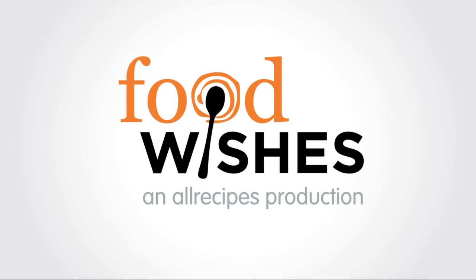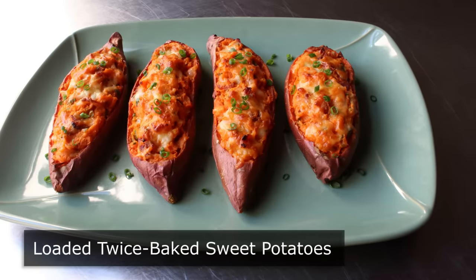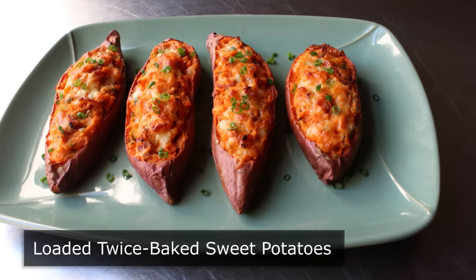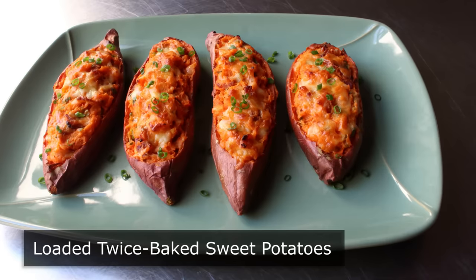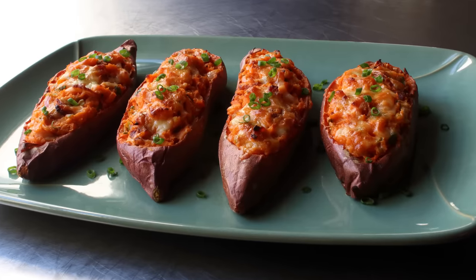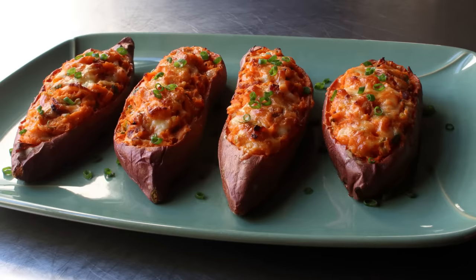Hello, this is Chef John from Foodwishes.com with Loaded Twice-Baked Sweet Potatoes. I've loaded potatoes before, and I've twice-baked potatoes before, but I don't believe I've ever loaded and twice-baked a sweet potato. And since we're heading straight into the season where we're looking for spectacular side dishes, I think the timing is perfect for sharing this easy and beautiful recipe.